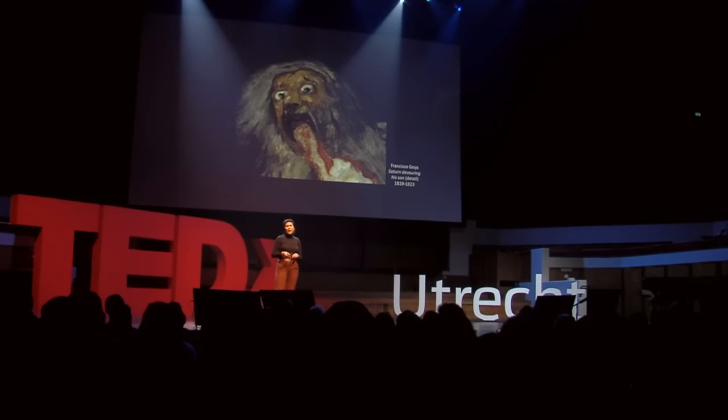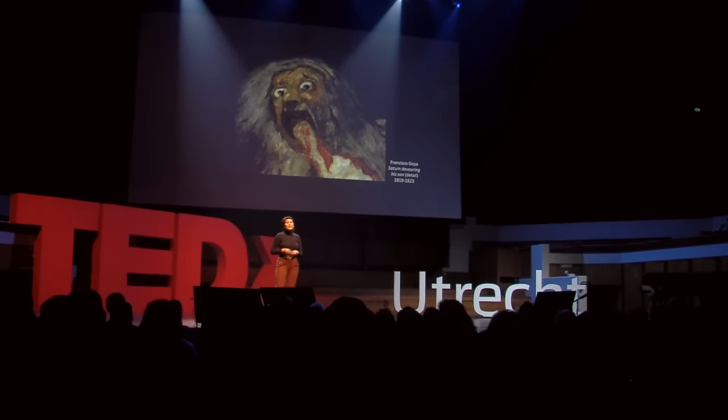If you look closely, you see a lot of emotion in the eyes of Saturn. These are not just the eyes of a man that's feared by many. These are eyes filled with despair. Because Goya is choosing to show us the exact moment that Saturn figures out he is doing something unforgivable — that he is a monster.